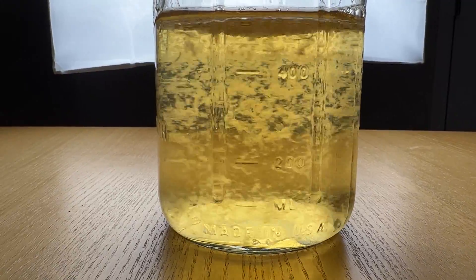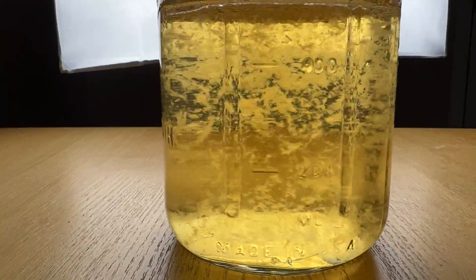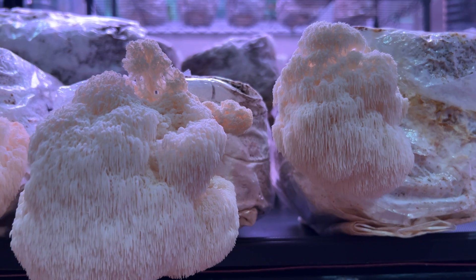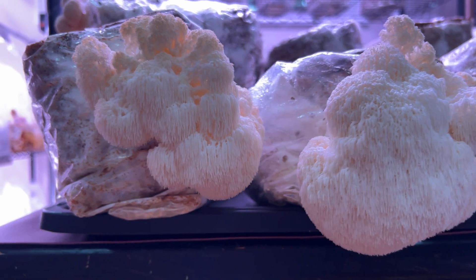The liquid culture we'll be starting from is just lion's mane mycelium — the fungal network that eventually gives rise to mushrooms — suspended in a sugar water solution. The mycelium in liquid culture is very delicate and must be built up in stages until it's ready to produce mushrooms. The three stages we'll have to traverse are grain spawn, fruiting blocks, and fruiting.